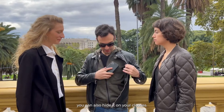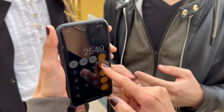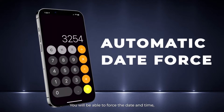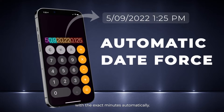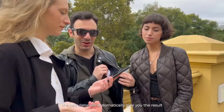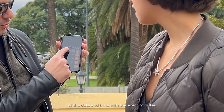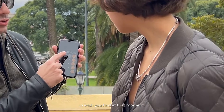You can also hide it on your clothes. You can perform the toxic trick in a much simpler and easier way. You will be able to force the date and time with the exact minutes automatically. And whenever you want, the calculator will automatically give you the result of the date and time with the exact minutes in which it finds you at that moment.